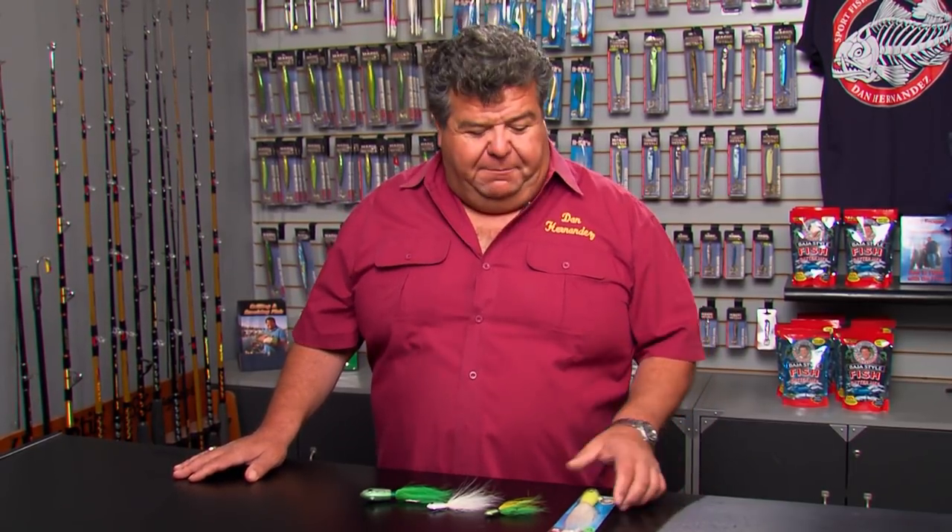This week in the Tackle Box, I want to talk about what we're doing today. We're fishing over at the island, looking for calico bass — never know what to expect, maybe an exotic or two. Because we're targeting the calicos and we have live squid for bait, I really like to fish with a bucktail.